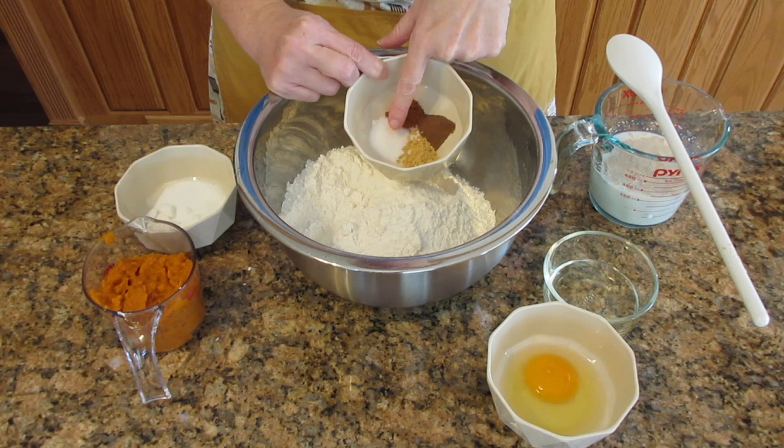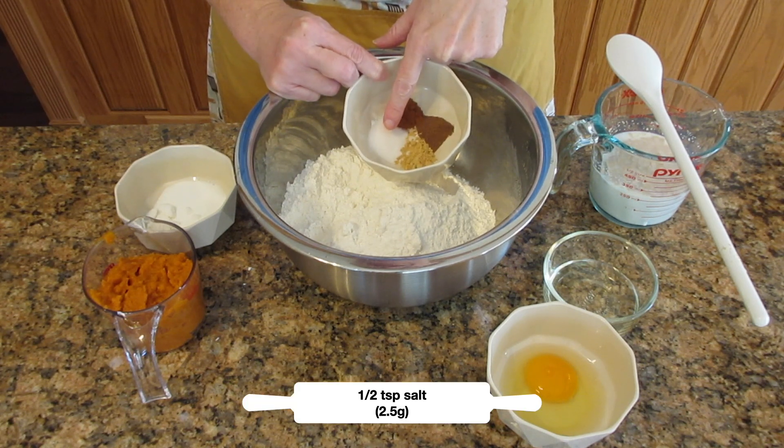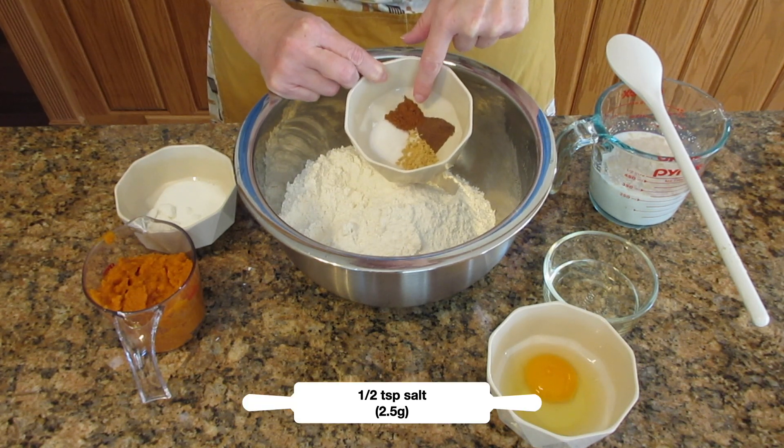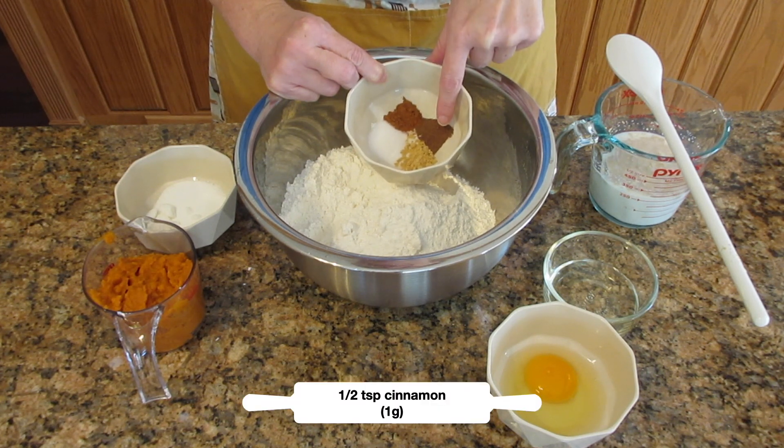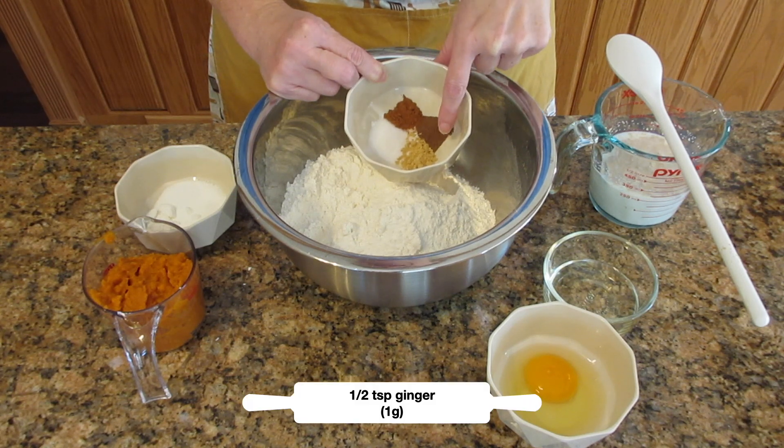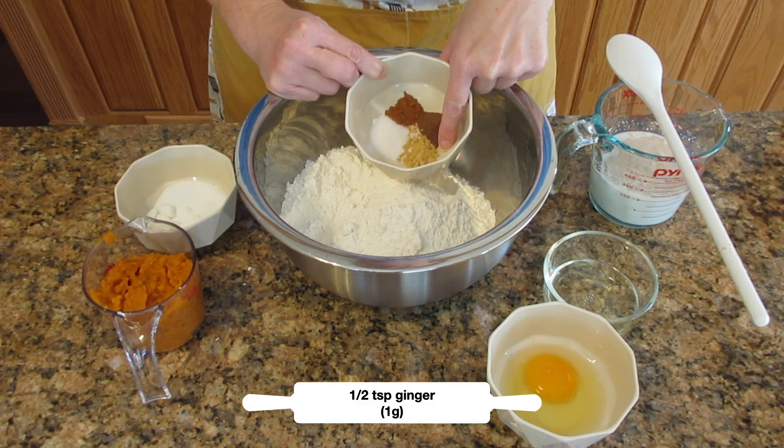We're going to use 2 and a quarter cups or 337 grams. We're going to use 1 and a half teaspoons of salt, 2.5 grams; 1 and a half teaspoons of cinnamon, 1 gram; 1 and a half teaspoons of ginger, 1 gram; and 1 and a half teaspoons of allspice, 1 gram.